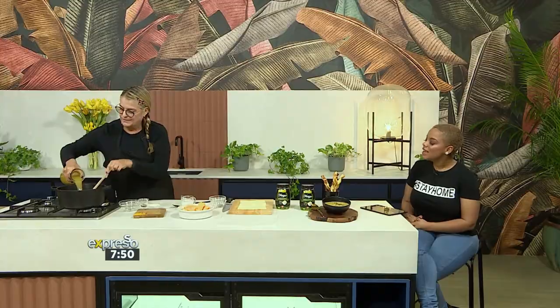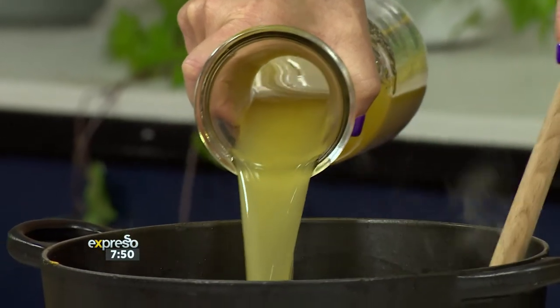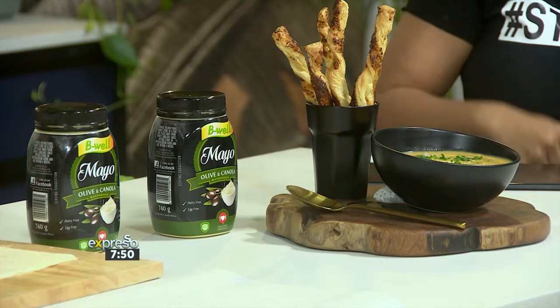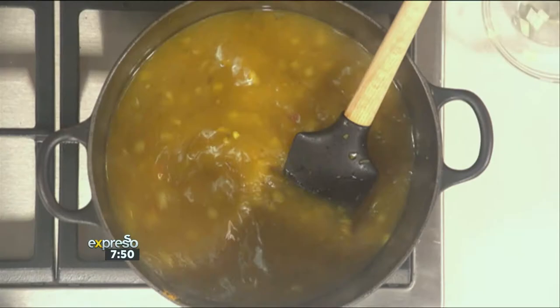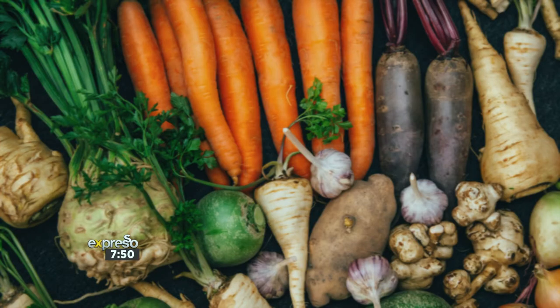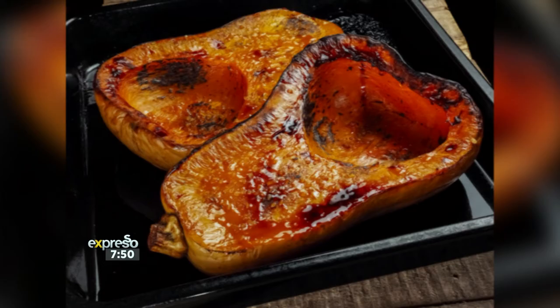Now we're going to add some stock to this. If you don't always have stock, you can make your own with old veggies in your fridge — like carrots that are lying around, or butternut — it's a good way to get all those flavours in. But if you don't have stock, just use water and add a bit more salt. Now, chunks of butternut go in. If you don't have butternut, you've got carrots or pumpkin — use it. Use what's in your fridge.